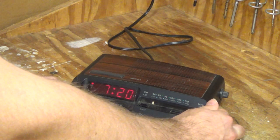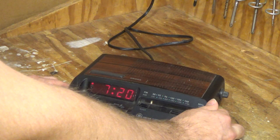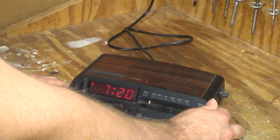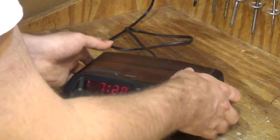I listen to that channel occasionally and I've never remembered hearing that. It's a music channel. So I'll switch it back to FM.